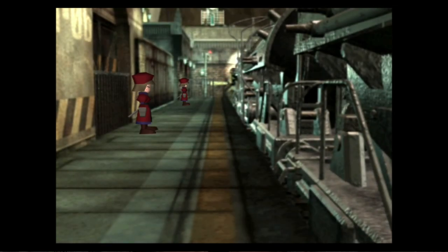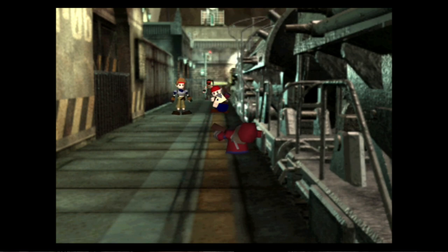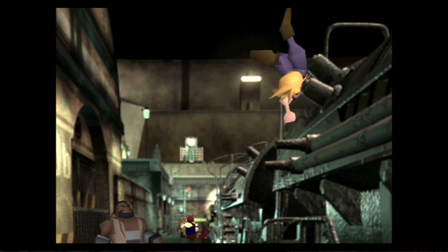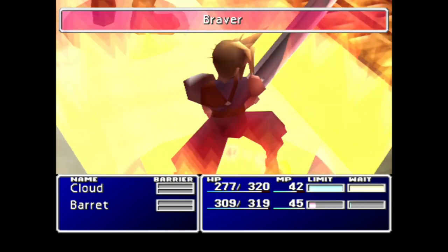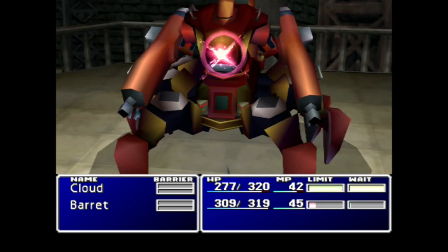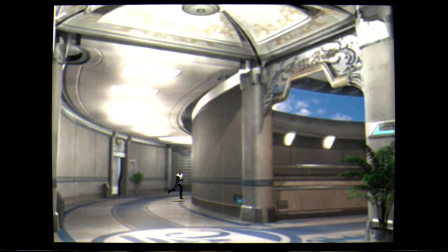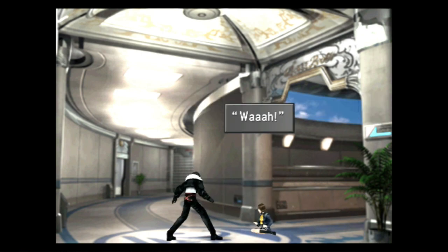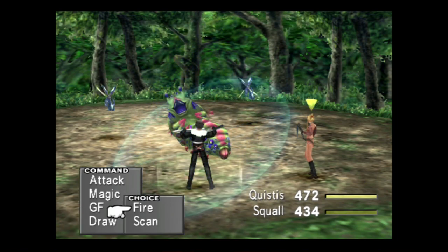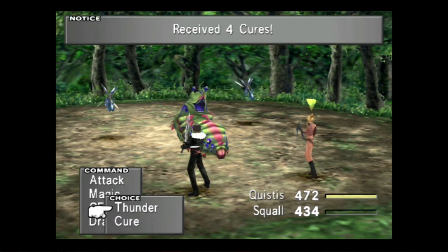One thing this version adds is they fixed some of the English translation, because the original was pretty rough — 'This guy are sick' or 'This girl are sick,' something like that, it was horrible. Final Fantasy VII I used to really like, but it's not my favorite — it needed a lot of work with the story and ending. Final Fantasy VIII is my favorite Final Fantasy of all time. It's not necessarily the best one, but it means a lot to me.